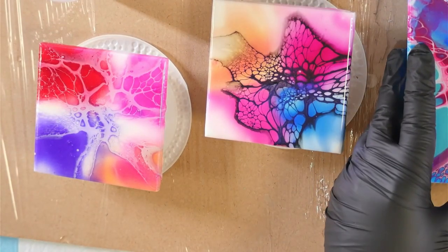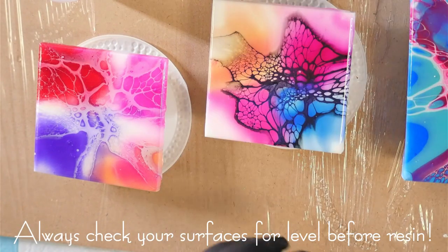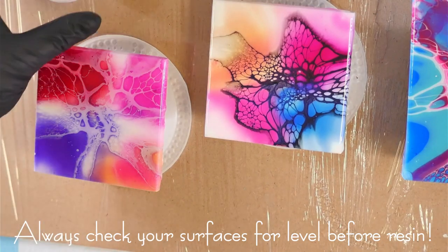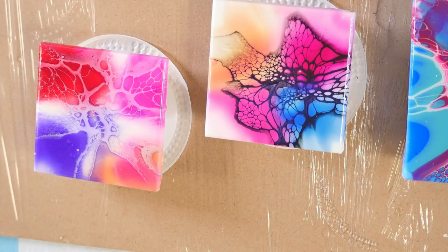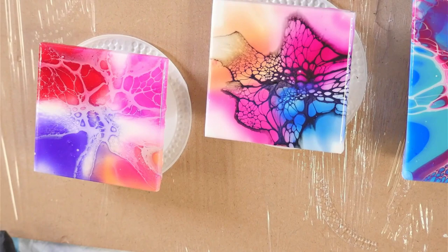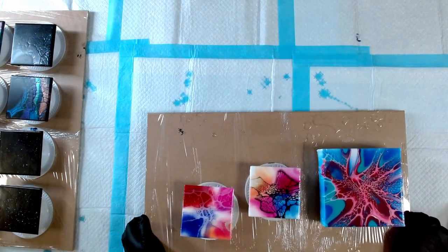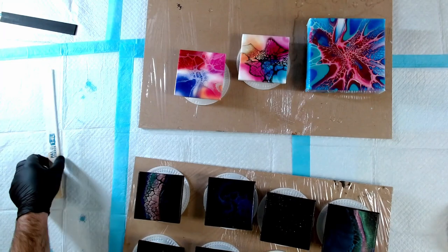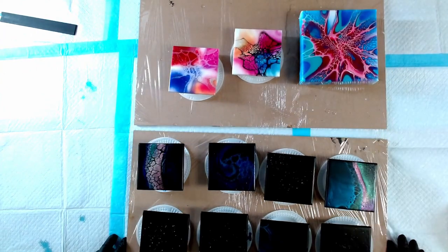Give it another good quick wipe, and test this for level — level that way, level that way, great. Put my alcohol aside and let's mix up some resin. I've got my little fixer uppers here and some coasters over there that I'm going to do too. My bench isn't perfectly level so I'll just prop that up on a little stick.